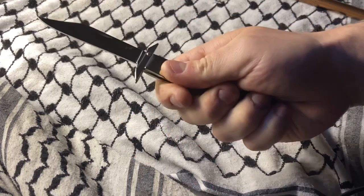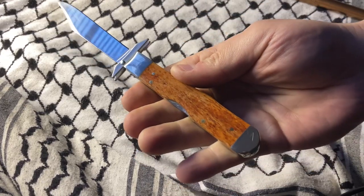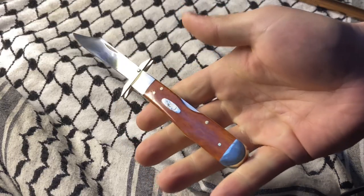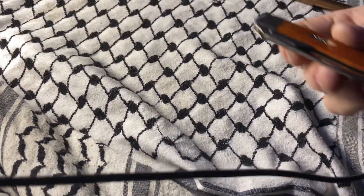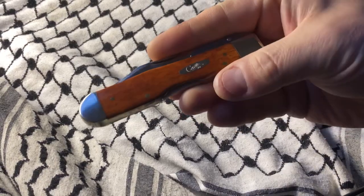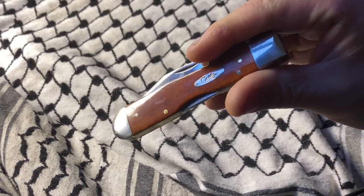I collect the cheetah, obviously. If you've watched the channel for any length of time, you know — this will be like my fifth one, I'm not really sure. I've got another one on the way besides this one. It's a green jig bone.